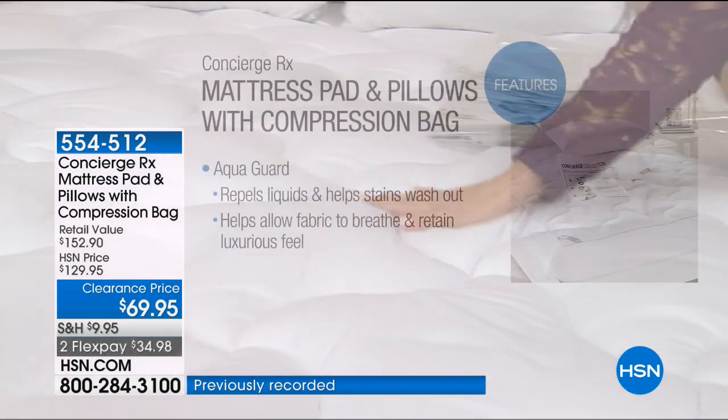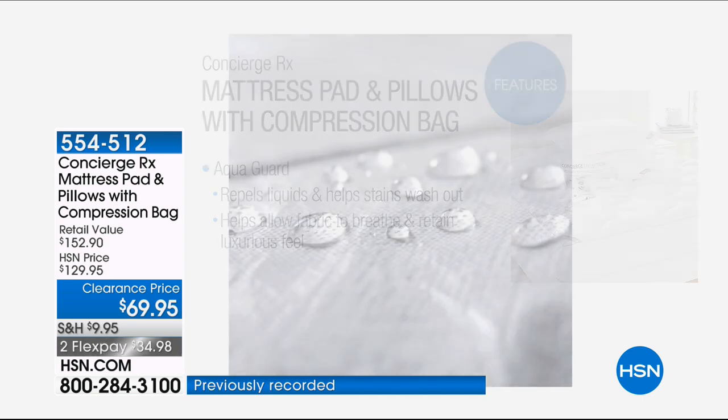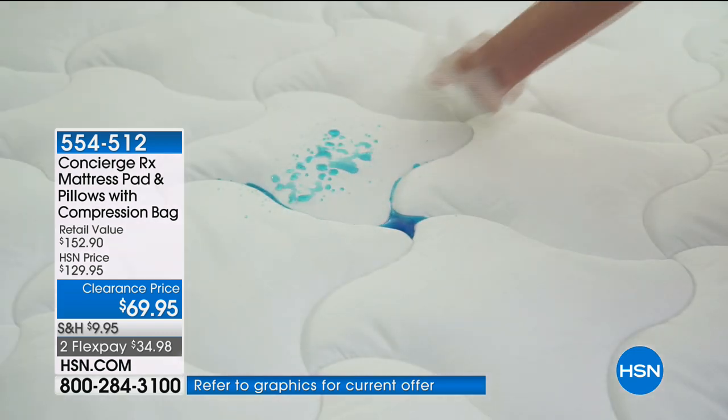This has some of the newest technology in terms of protection. We've added AquaGuard to the surface of the microfiber — you don't feel it, you don't smell it, you don't know it's there, but it's going to repel liquids and give you that stain release. So if you have a spill, an accident, or you're sleeping with a pet, this gives you that peace of mind. Most manufacturers will actually void your warranty if you're not using a mattress pad.